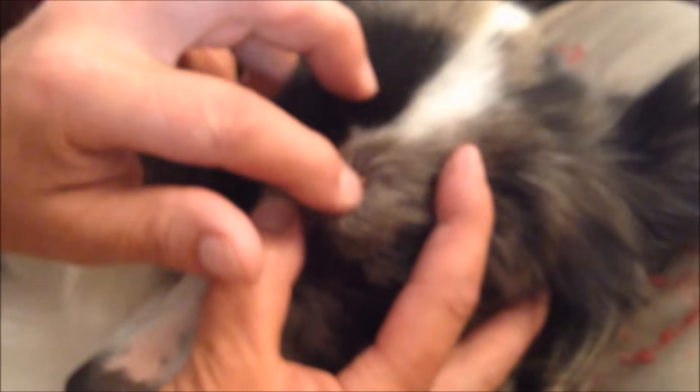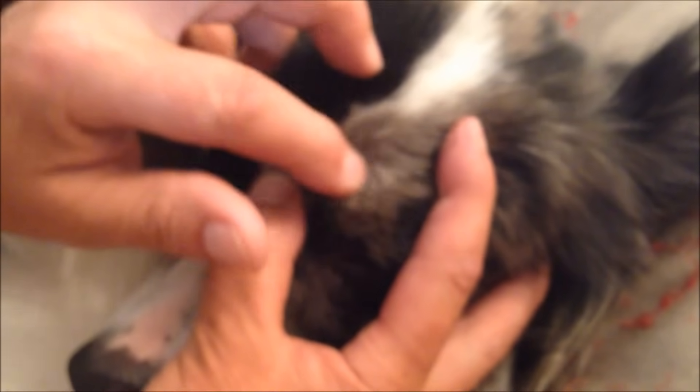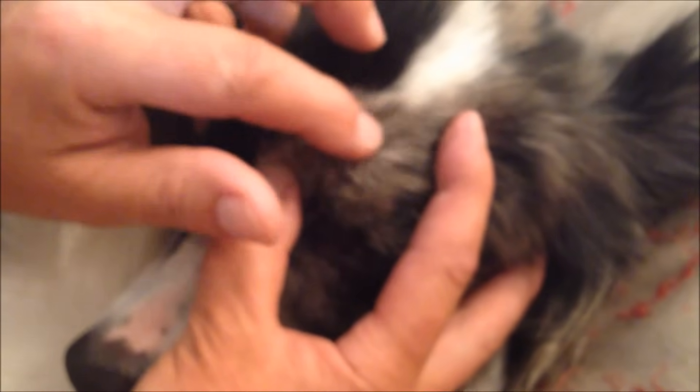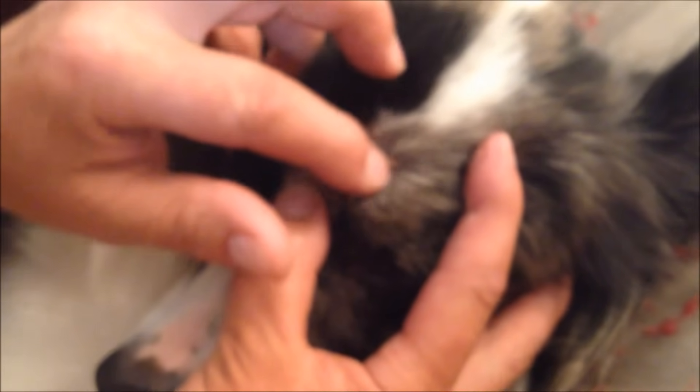It's usually better when the tick is fully engorged because they're a bit more lazy and more inclined to let go. At this stage this one's, like I say, not fully engorged so it probably doesn't want to let go quite so easily.